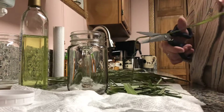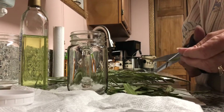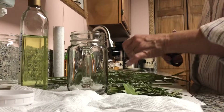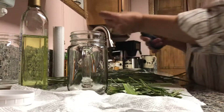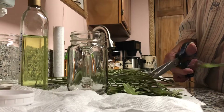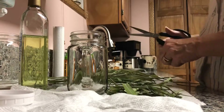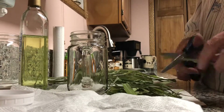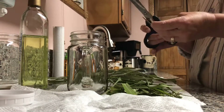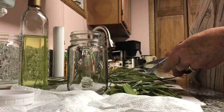If I see any bad pieces, I'll just take them off. Lemongrass is so wonderful — it has great antibacterial properties, it's a good astringent. People use it in salves, creams, rubs, scrubs, and soap. It's such a great herb to have in your apothecary or in your cabinet.